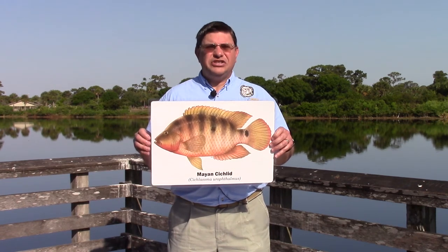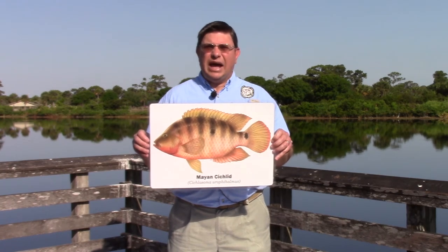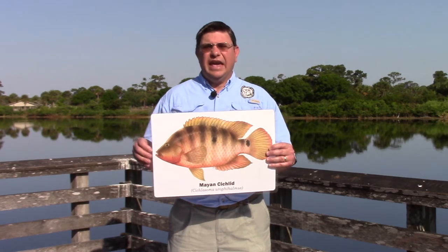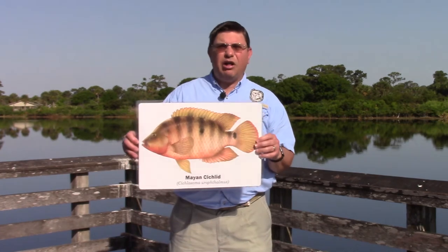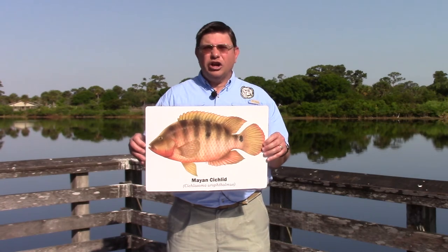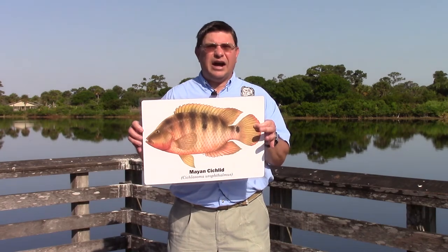Another exotic fish found generally in southern Florida is the Mayan cichlid. This popular fish is also about the same size as the Oscar, growing a little bit bigger than our native sunfishes, and is flat and somewhat cylindrical in shape with that typical small mouth of panfish species. It's a bright orangish to reddish color and often has vertical stripes along the body and a turquoise ring on the tail.